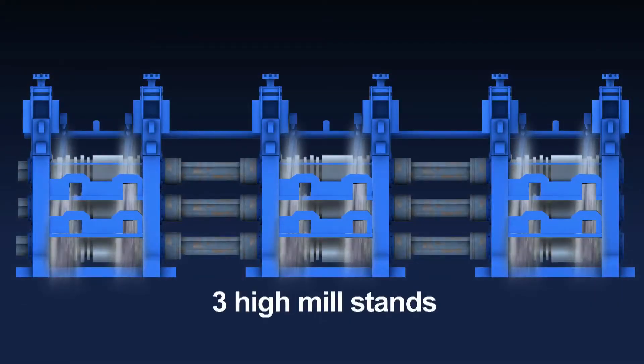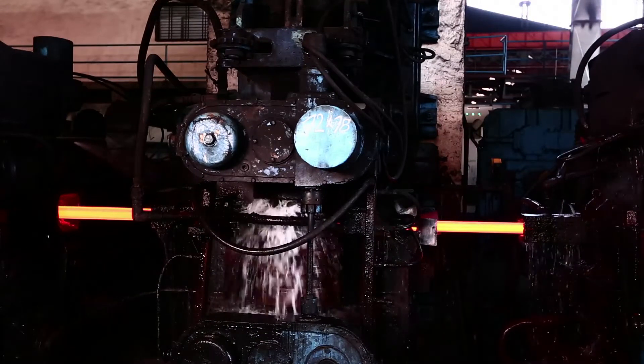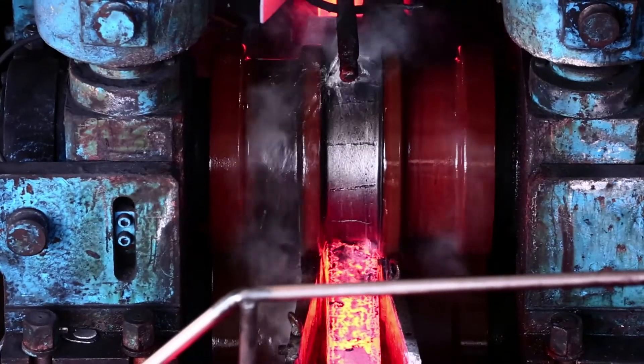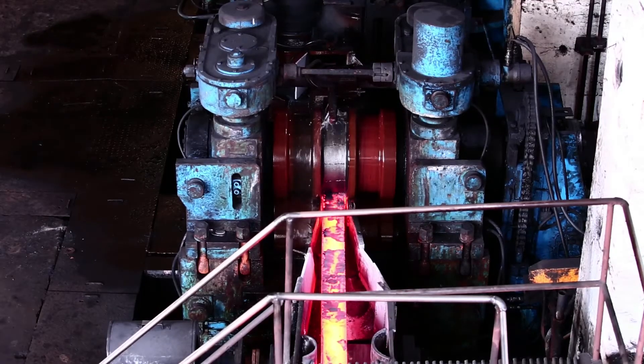Similarly, for three high mill stands, most commonly two cooling pipes per roll and segment pipe at critical places are used. In this way, uniform cooling of rolls is made possible. This increases the pass life and in turn also the roll life. Efficient roll cooling also decreases the roll consumption per ton of steel production.